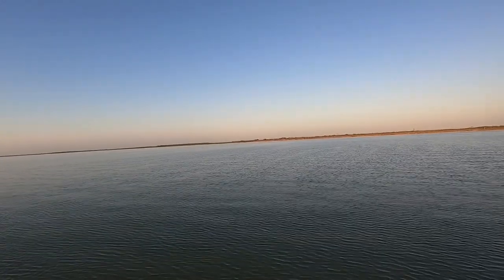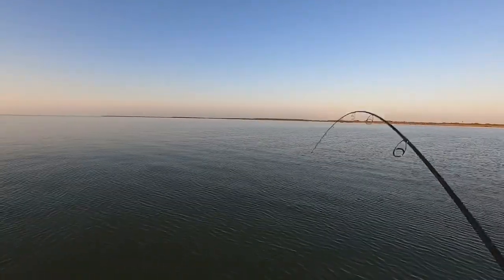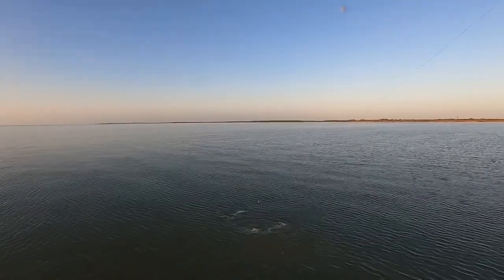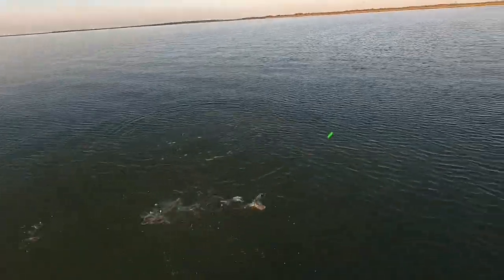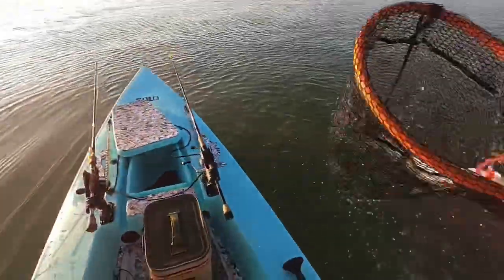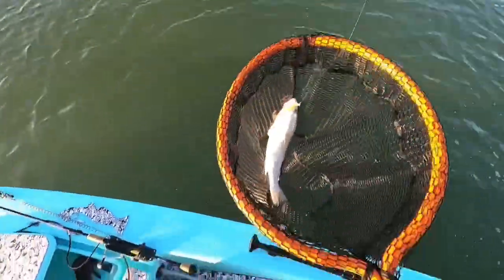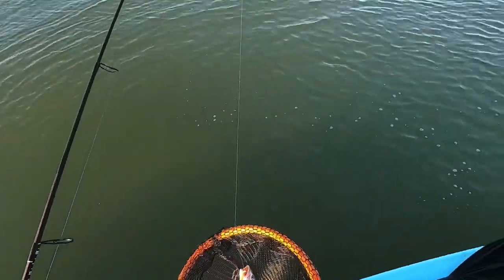Got him. This is a good trout if it's a trout — if not, it's a red. It's a solid trout. Got to net this sucker right here. Come on now. Yeah! That's what I'm talking about. Take a look at that one right there. Do work.